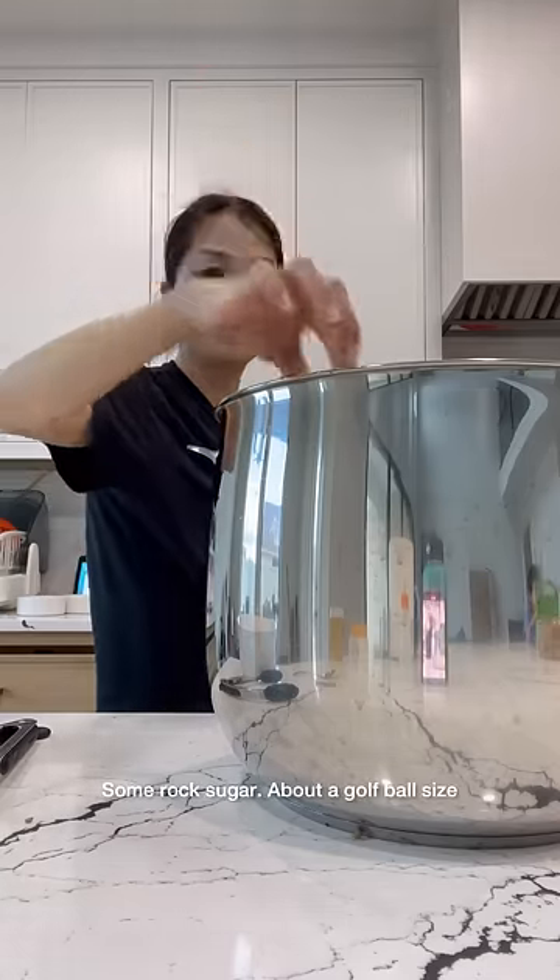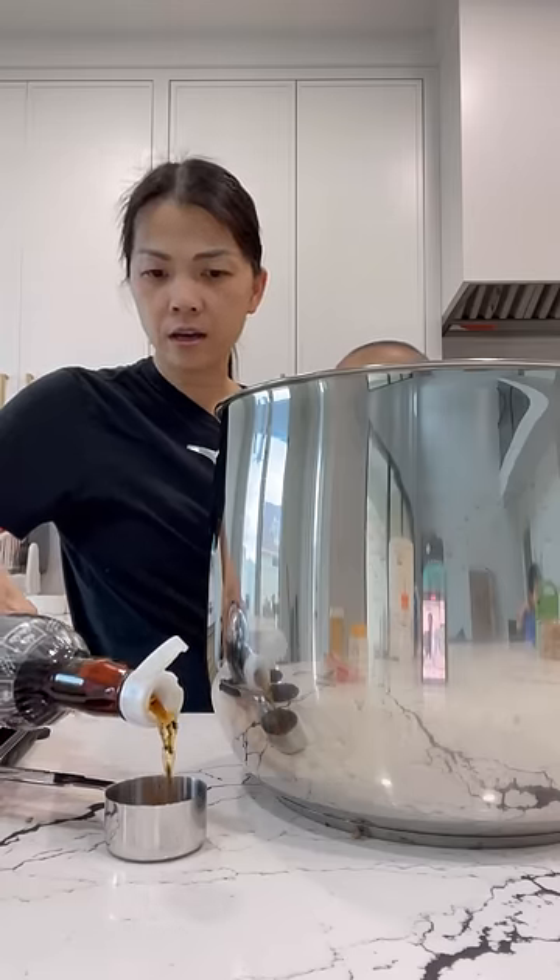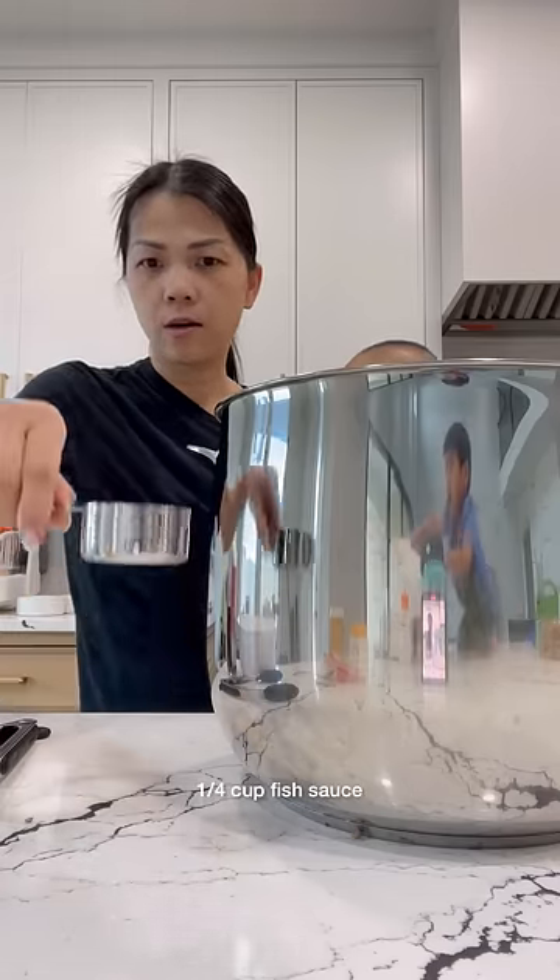Some rock sugar, about a golf ball size, and also some little nubs. I got to do this with one hand because I'm a mother. A quarter cup of fish sauce.